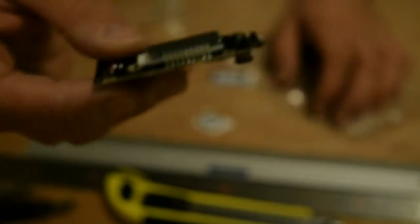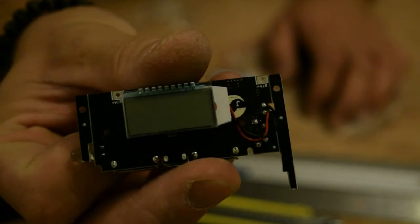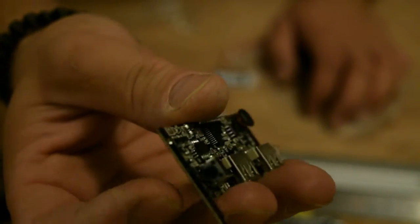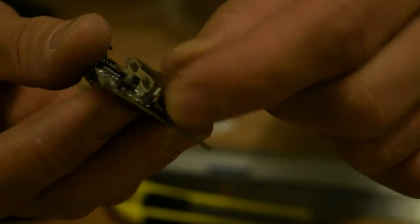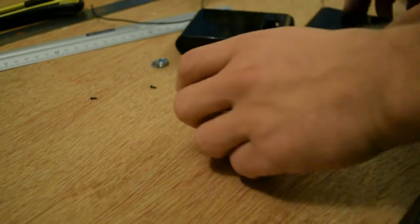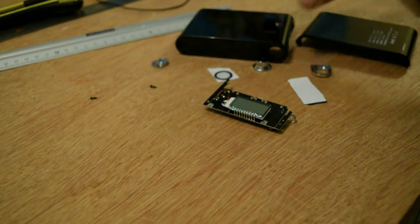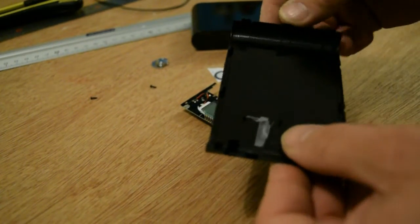It also comes with the electric part — the board. USB, a display, a button here, a switch button — I think it's open/close or something like that. And LED. I'm gonna put it all together and see if it's working or not. I'll see you next time. Bye.